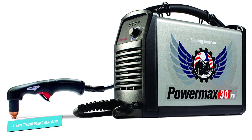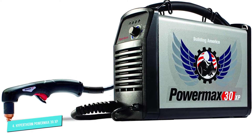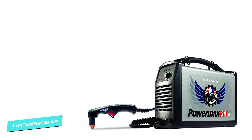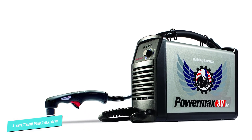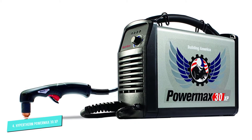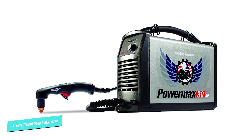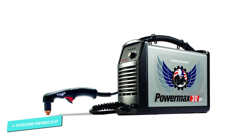The Hypertherm 088079 PowerMax 30XP is one of the best cutters for home use and has all the features a DIYer may need and more. While the machine is not able to engrave like the PowerMax 45XP, it can easily sever a 5/8-inch metal plate and give cut surfaces pristine edges.